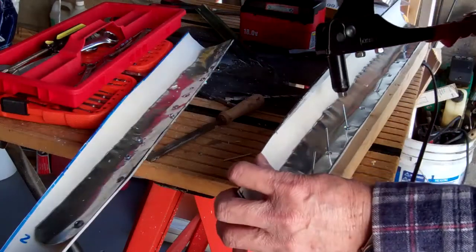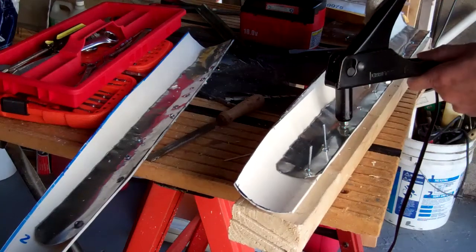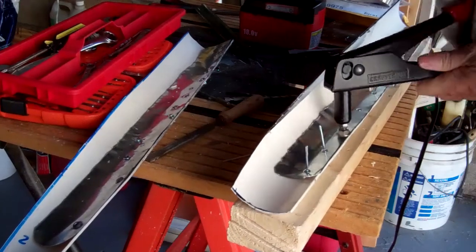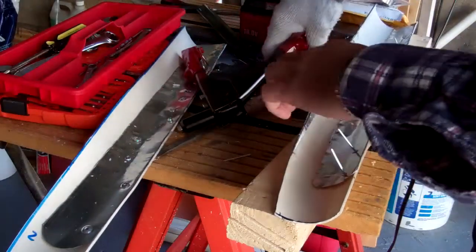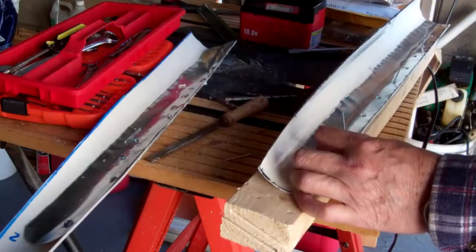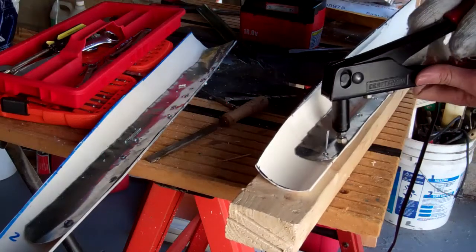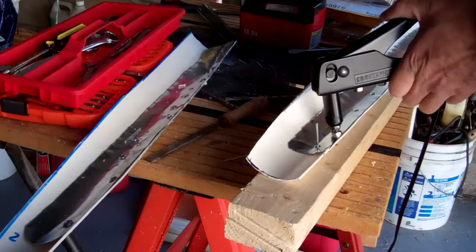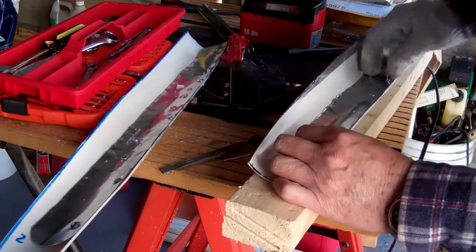The rivets I'm using are an eighth of an inch. They don't always pop off cleanly — the ones that didn't pop off cleanly I have to grind off. This one didn't come off cleanly.